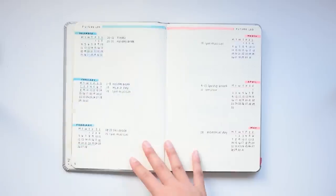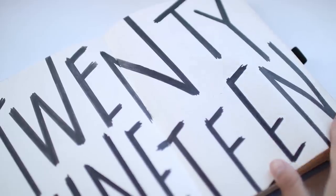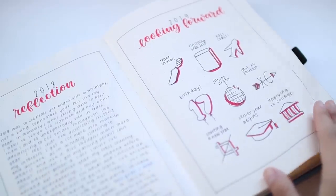Hey guys! Today's video is about how to start a bullet journal. In the beginning of the video, I'll go over what exactly a bullet journal is, and then I'll go over the steps you can take to start your own bullet journal.